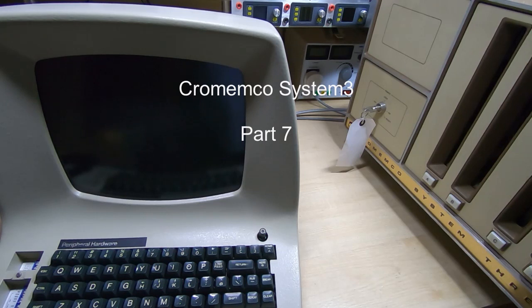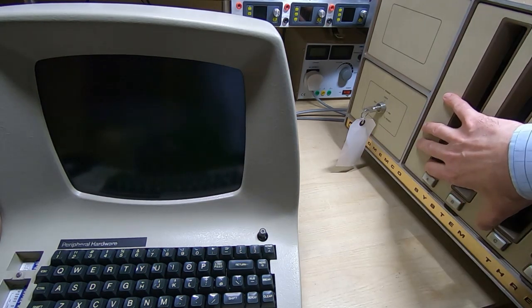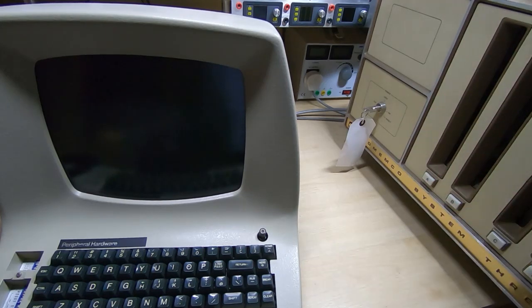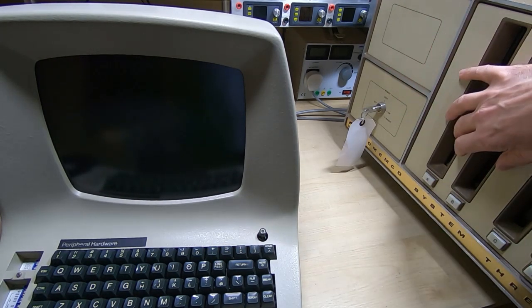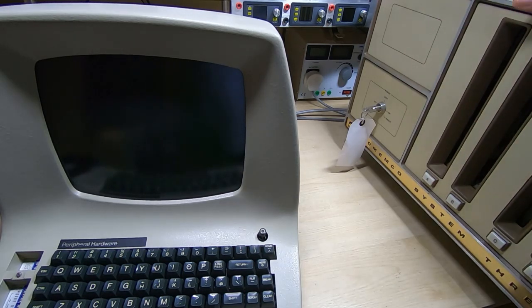This is part seven in a series of videos in which I'm attempting to repair and restore this Crememco System 3. I've got the unit reassembled now, I've got all the covers back on, got the floppy drives refitted, they're working as far as I can tell, and really this is just now going to be testing the system and making sure it all works.